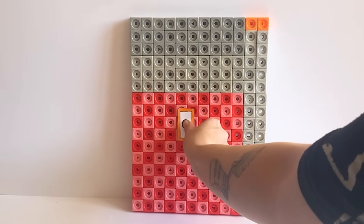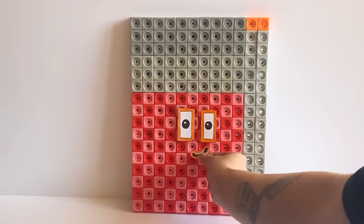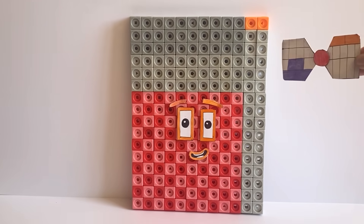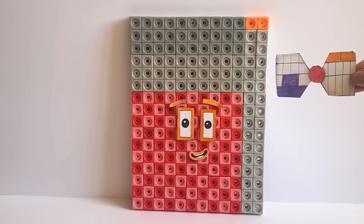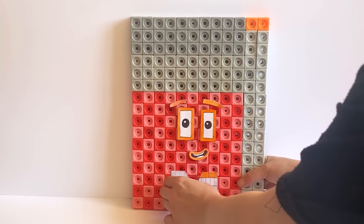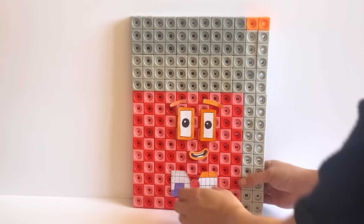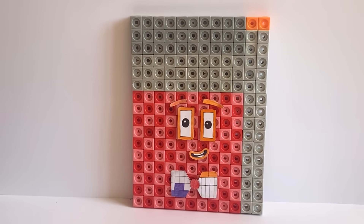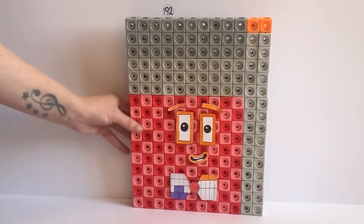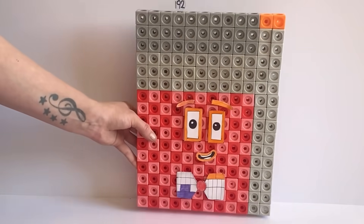For NumberBlock 192's face we have created orange features to represent the 2 in NumberBlock 192. We have also created a bow tie with a 16 colour pattern on one side and a 12 colour pattern on the other, because NumberBlock 192 can be made up out of 16 lots of 12 or 12 lots of 16. We have also made a number link for NumberBlock 192, and here is our finished NumberBlock 192.